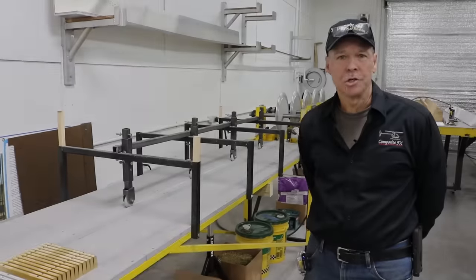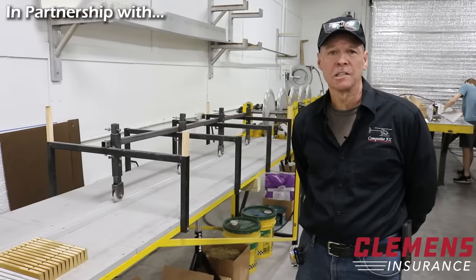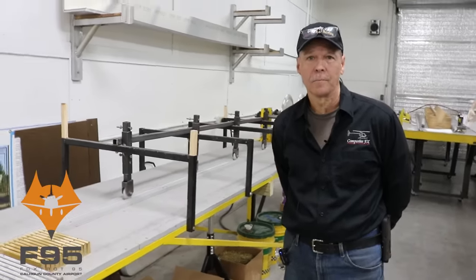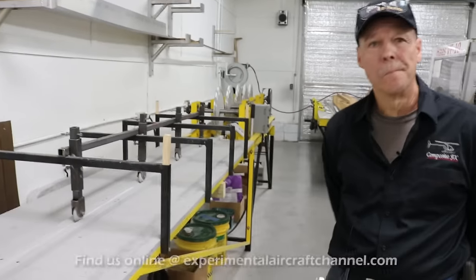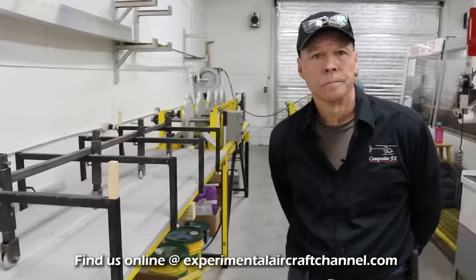My name is Dwight Junkin. I am one of the founding members of Mosquito Helicopters and the CEO of Composite FX, where we manufacture the helicopter here in Trenton, Florida. If you could walk us through one of the many different processes you guys have for making your own rotor blades.